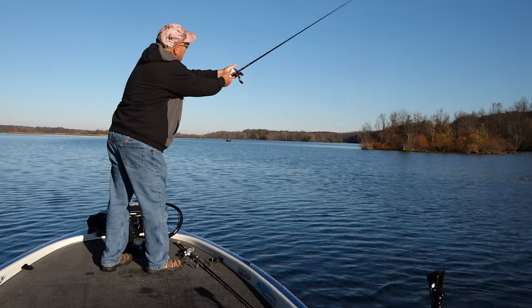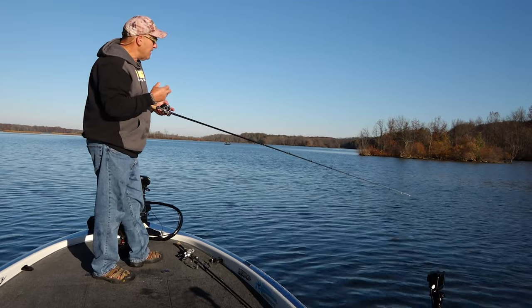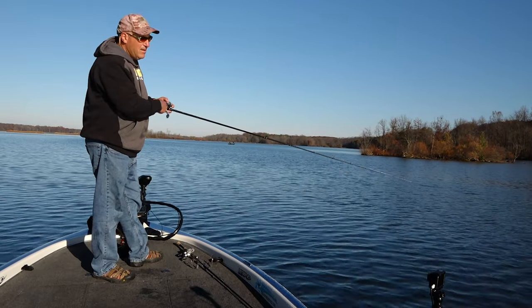On a grass lake it's the same exact thing, only now we're going to count it down to where the deepest grass grows. So if the deepest grass is growing in 10 feet, we're going to give it an 8-count. This way we're keeping the Flash Mob Junior above the grass, keeping that lure in the strike zone the entire time.